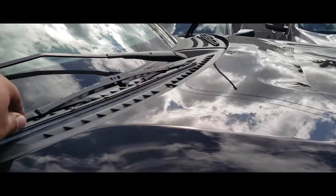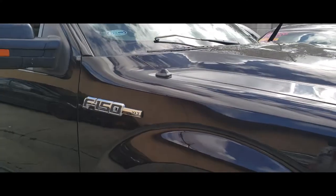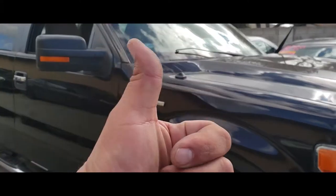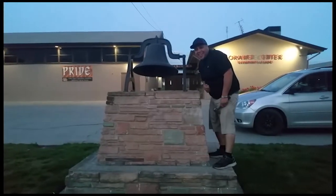And that's how you remove wipers from a 2013 Ford F-150. Thank you for watching. Please like and subscribe. Don't forget to hit that bell.